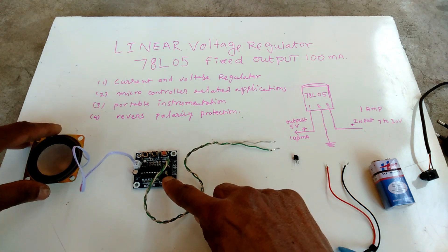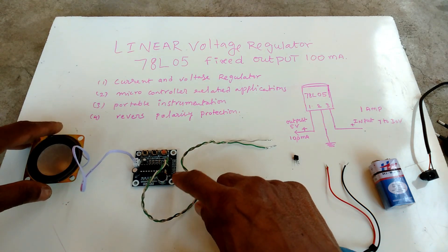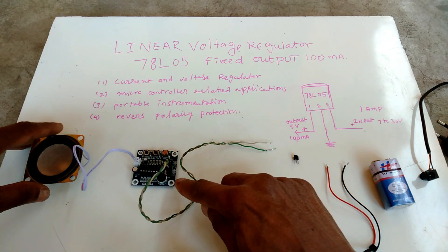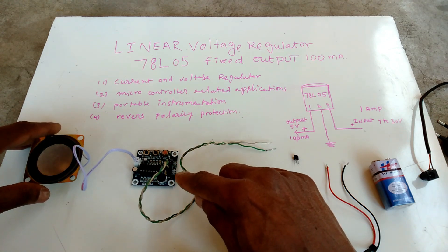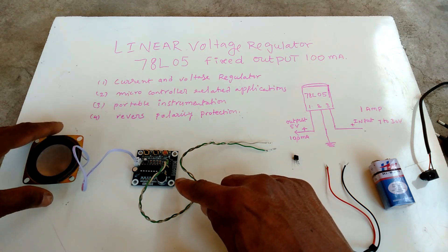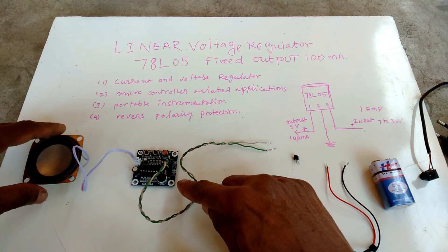This is the ISD1820 voice recorder. I am giving it 5 volts — regulated 5 volt fixed at 100 milliamps current.